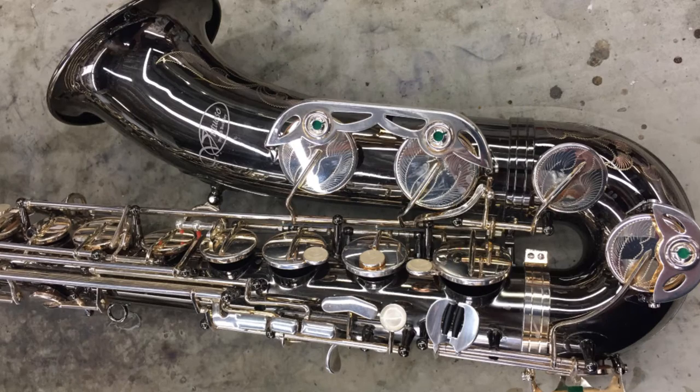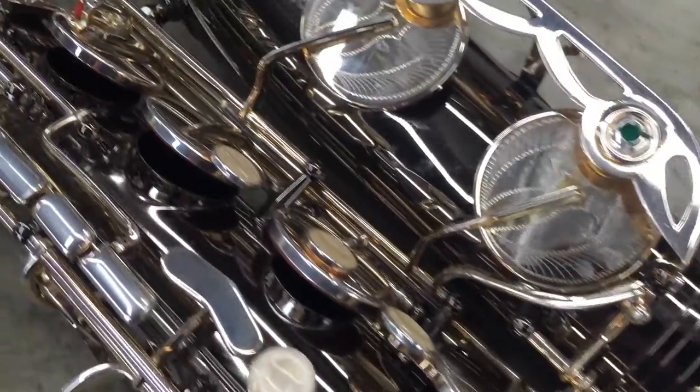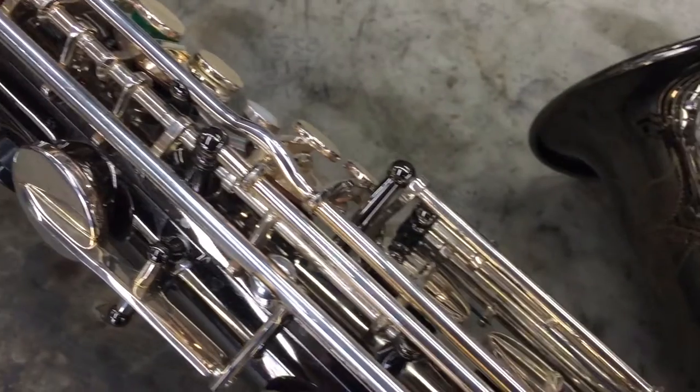Josh worked on this Virtuoso tenor sax by Berkley with a burnt nickel finish. All the pads were sticky and it had some regulation issues. After correcting the regulation and cleaning all of the tone holes, everything was working properly.